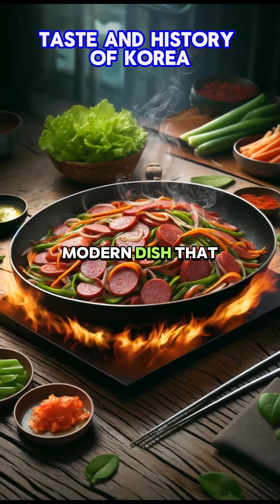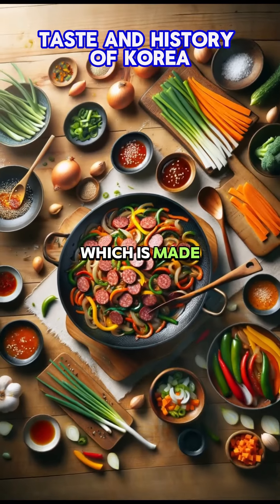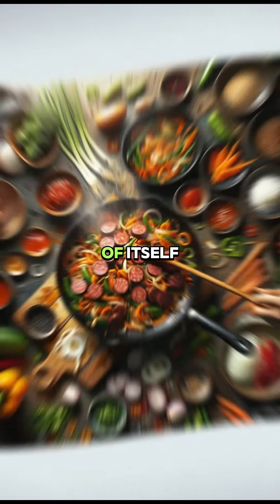Sundae bokkeum is a modern dish that reinterprets sundae, a traditional Korean soul food. Sundae is a dish like sausage, which is made with sticky rice, glass noodles, and various vegetables in the guts of cows and pigs, and is much loved in and of itself.